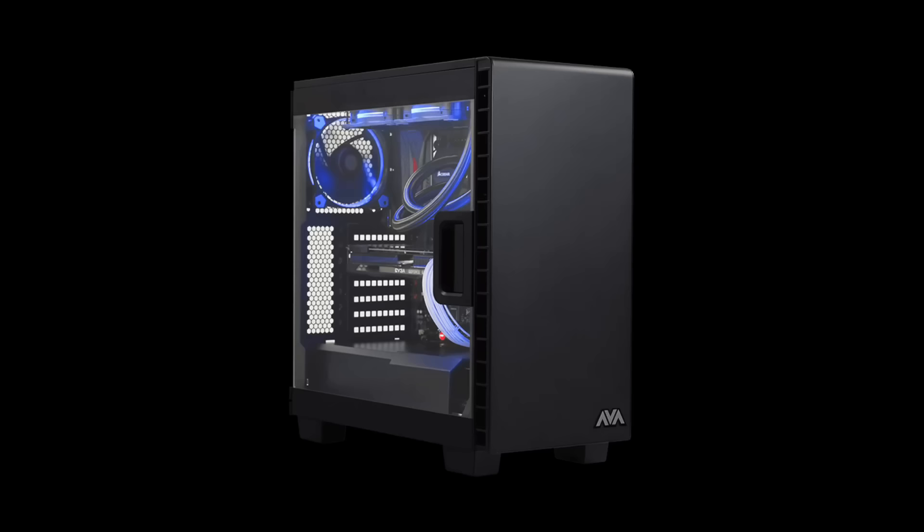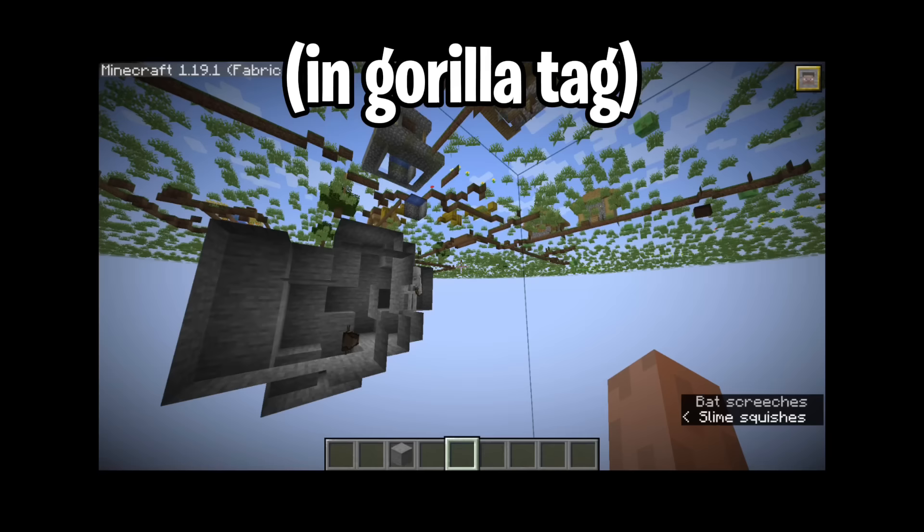Most Gorilla Tag mods require a PC, but I found a solution. I figured out how to get a Noclip mod, a Fly mod, a Rainbow Monkey mod, and a whole lot more. And yes, this is the real Gorilla Tag.